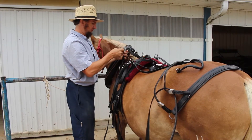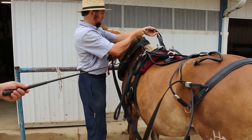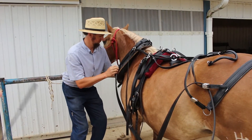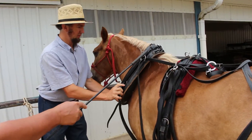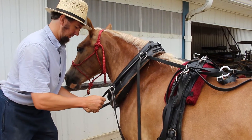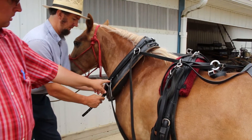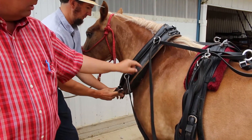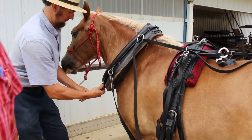These metal bars are called the Hanes, and that's what he's adjusting right now. They're going to fit right here on that collar. When you get a work harness it'll have adjustments where you can set the different angles according to the horse's shoulder angle and size.